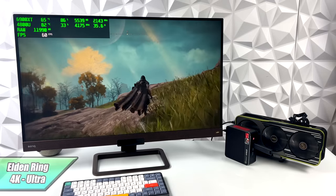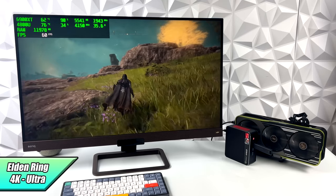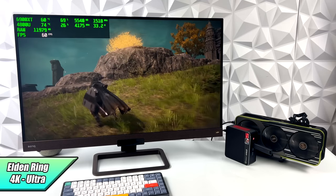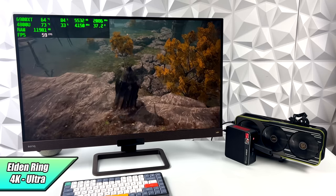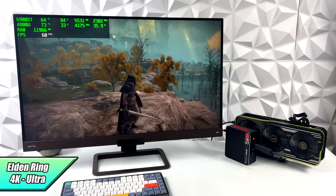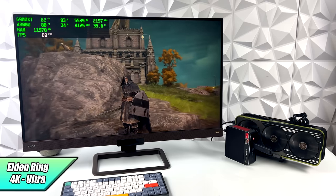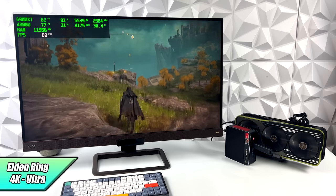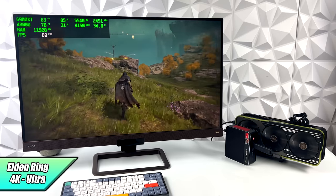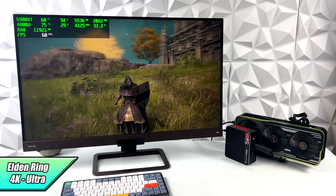The final PC game we're going to test is Elden Ring. At 4K ultra it's doing a great job but I did see it dip under 60, and again I think it comes down to bandwidth over that M.2 slot. But if I didn't have that frame counter on I'd still say this was running at full speed — at 4K ultra this game looks absolutely amazing. And if that occasional dip bothers you, just take some settings down to very high and you should be good.